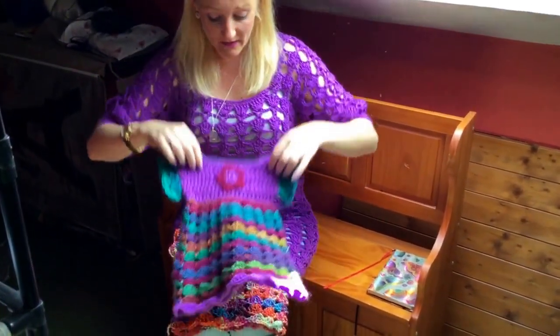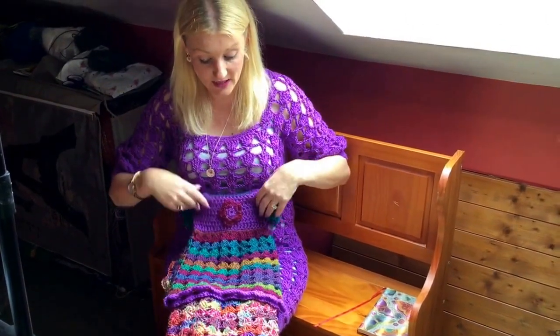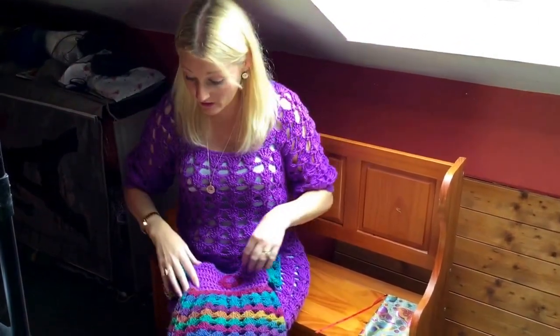I think there are loads of great yarns at the moment. Some of the good ones — the Caron, the Tivoli — all those cake yarns are really, really good because you don't have to keep changing the yarn. It's a self-stripe yarn, so it's really, really good.